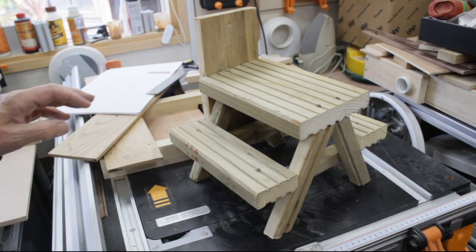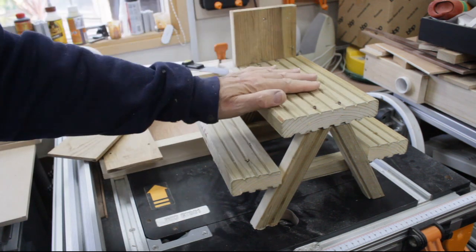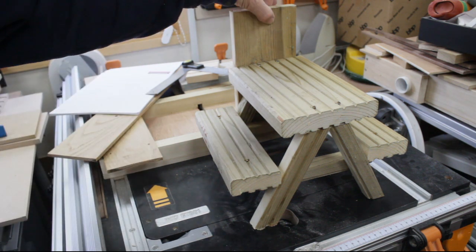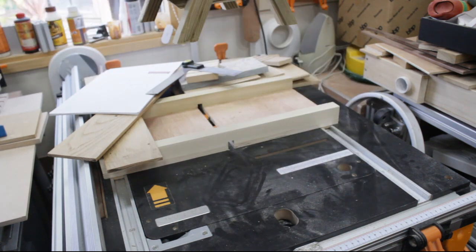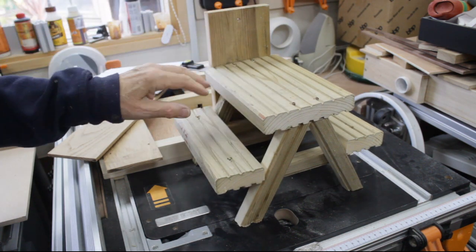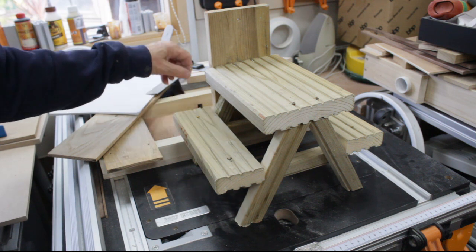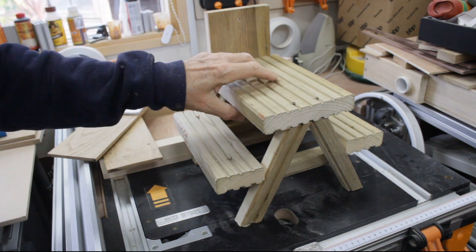So there we have it — a squirrel feeding table. They can come and pester our garden for a day or two, but it won't be up for that long. I'll put a hole in it to screw it to the fence so it'll cantilever out from the wall, and they'll hopefully stay away from our bird feeders for a while. Hope you enjoyed the video — I look forward to seeing you next Saturday, we'll be doing something different. Take care, bye.